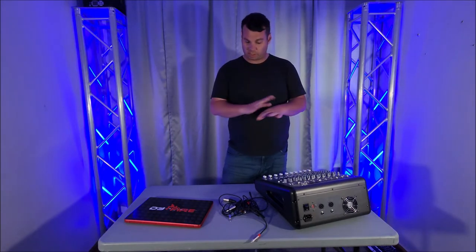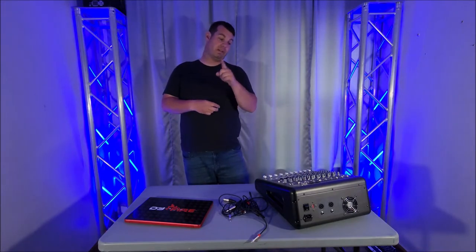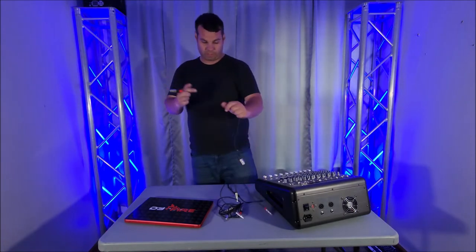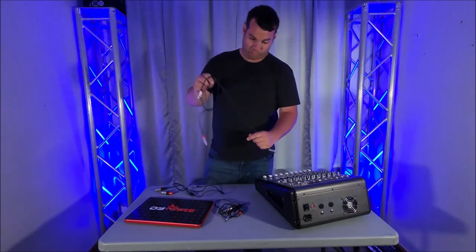First thing I want to do is just kind of talk about a few things and then we're going to get into some different cabling options that you have to run this. There's three different cable options that I know of. I have all three of them. I only use one, though I've used two of these setups before.